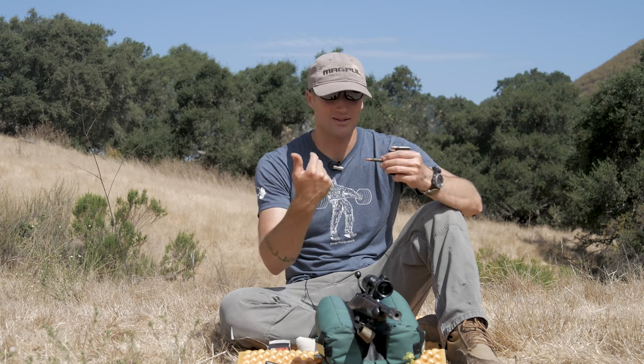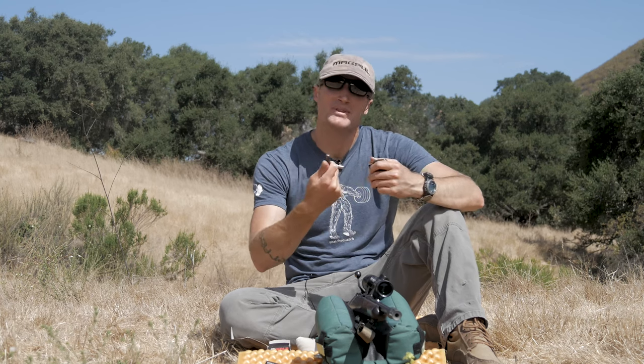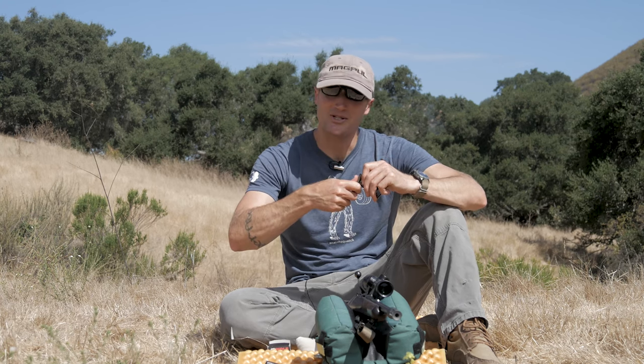As I load up this 123 grain full metal jacket performance ammo by Wolf, it becomes quite apparent what the difference is between this and their polyformance. Their polyformance ammo essentially has some sort of polymer coating on the steel jacket, whereas this is their old school stuff — it's actually lacquered. So we'll see how this stuff does once I get it jammed up.